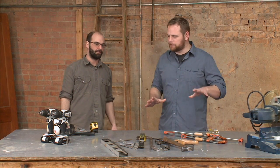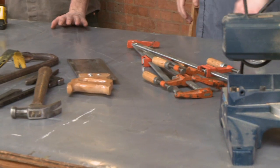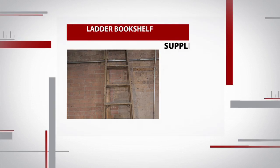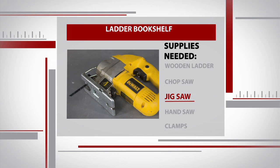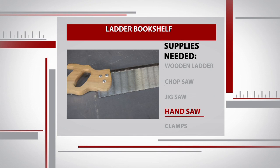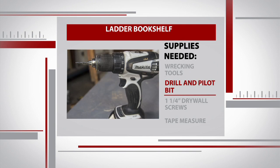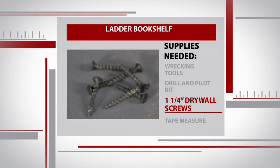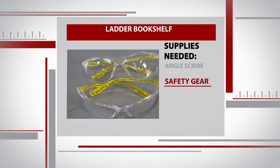No Alex Enerson project would be complete without tons and tons of tools. For this project, you'll need one wooden ladder, a chop saw and a jigsaw if you have access to them — though if you really like a workout you can just use a handsaw — a couple of clamps to hold everything steady, wrecking tools, a drill and pilot bit, one and a quarter inch drywall screws, a tape measure, an angle scribe, and safety gear.